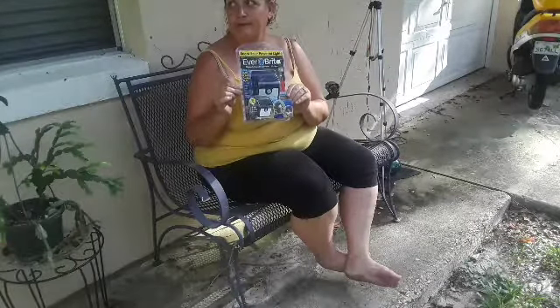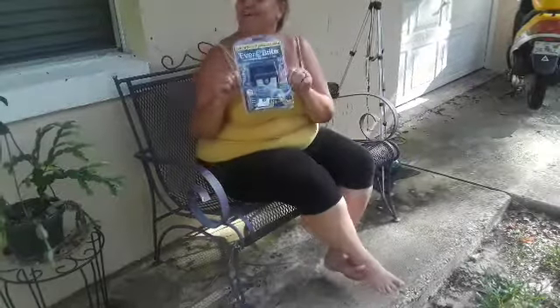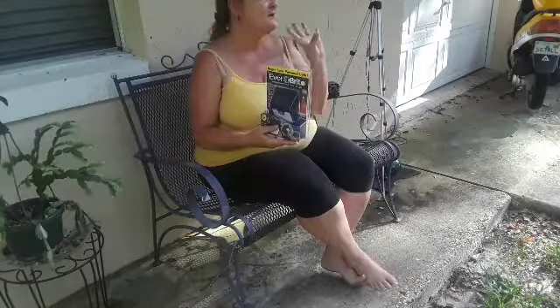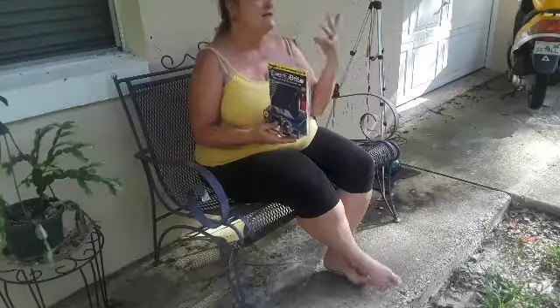We have the EverBright — hey babe, you're going to help me? Okay. So we're going to open this up and see what we get. Hopefully this will work. It's for garages, sheds, stairs, patios and more — you can use it pretty much anywhere. It's solar and it also has a motion detector.